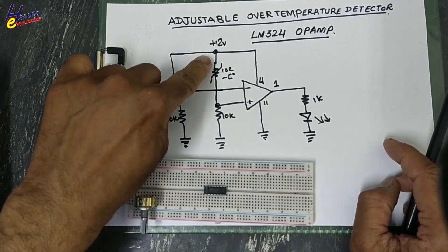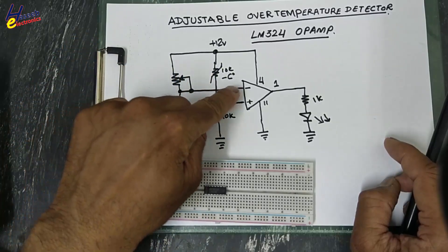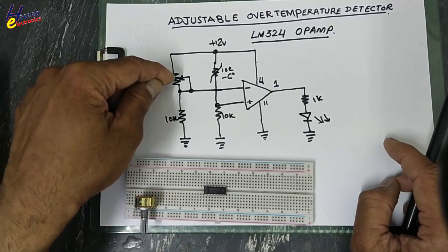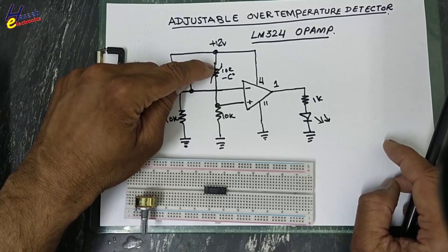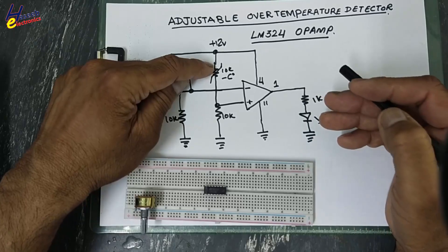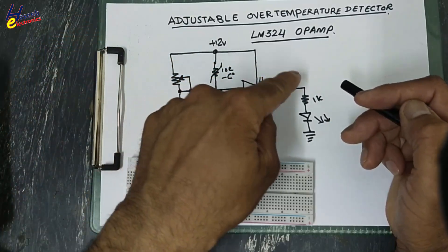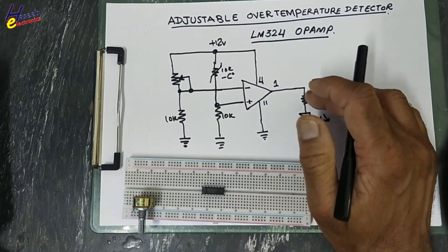If the temperature remains less than that level, the output will remain low. When we adjust any required temperature, until the temperature is less than that, the output will remain low. When temperature rises above that level, the output will go high and turn on any other circuit. We can say it will work as a thermostat.